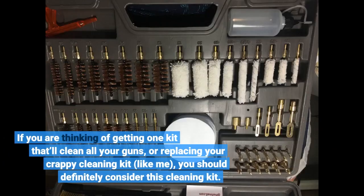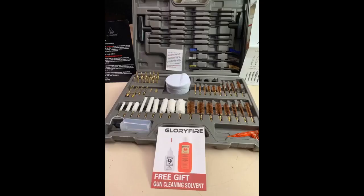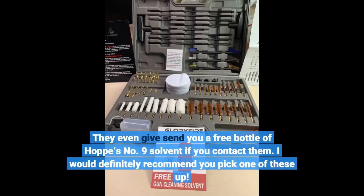If you are thinking of getting one kit that'll clean all your guns, or replacing your crappy cleaning kit like me, you should definitely consider this cleaning kit. They even send you a free bottle of Hoppe's No. 9 solvent if you contact them. I would definitely recommend you pick one of these up.